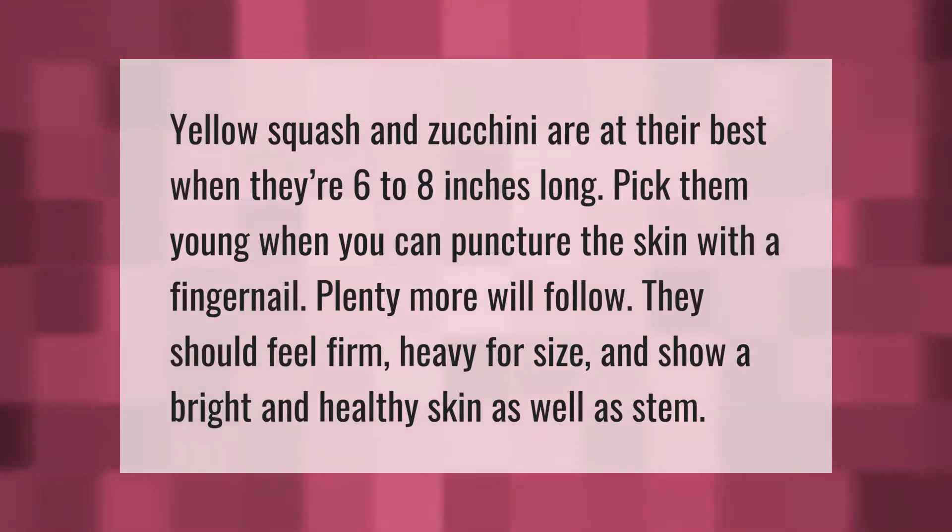Yellow squash and zucchini are at their best when they're six to eight inches long. Pick them young when you can puncture the skin with a fingernail — plenty more will follow. They should feel firm and heavy for their size, and show a bright and healthy skin as well as stem.